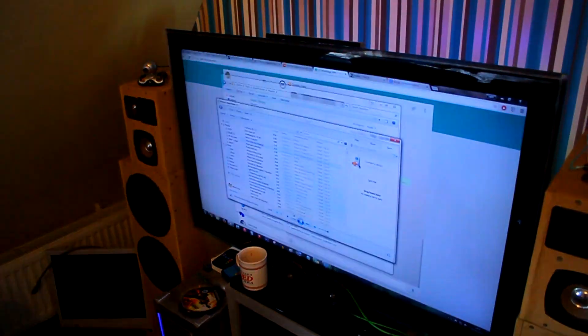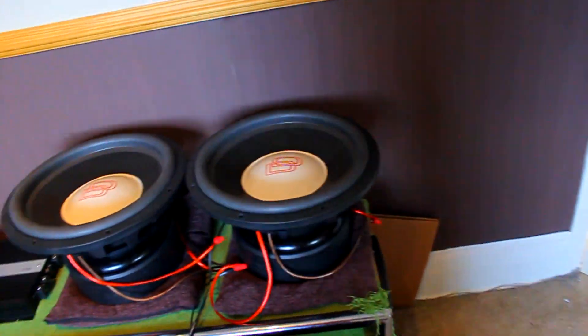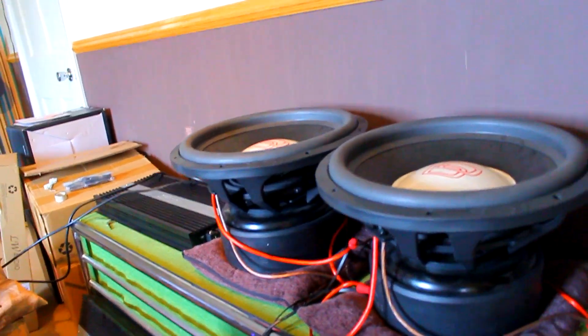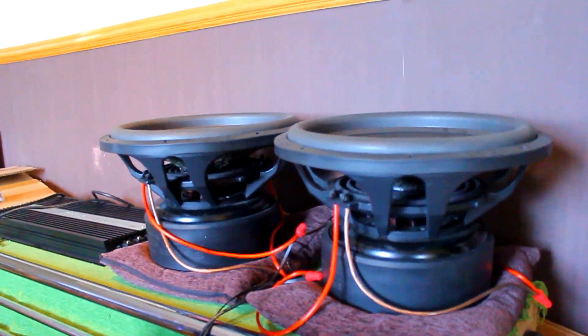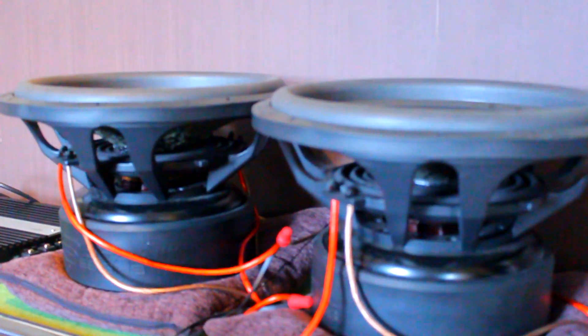Let's try another tune. Let's play the classic Basso Profundo, Naruto — Sadness and Sorrow rebass. I love playing this tune because it has such a wide variety of frequencies in there. The crossover's set quite low down so the highs won't come through as hard as the lows will.